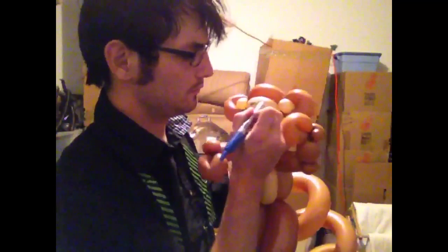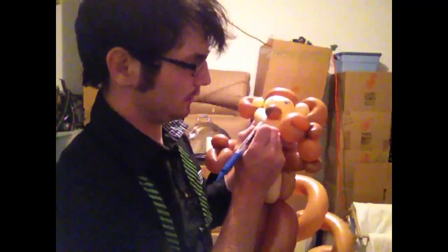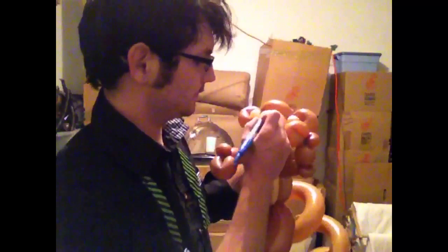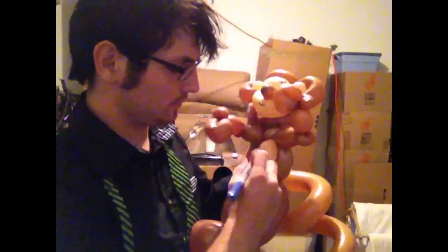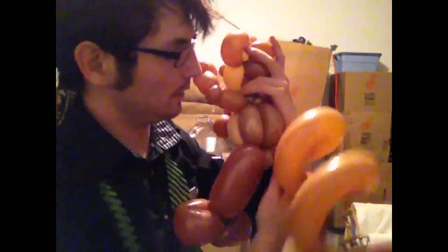Then you can do some simple eyes and eyebrows — I normally do different colors, but I'm in a hurry so I'm just going to do all blue on the face. Oh, and you need a belly button. And there you go — there's the monkey! The swirly tail you don't actually have to do if you can't. You can just do a long tail and wrap it around your arm and then squeeze it, and it just stays swirly.